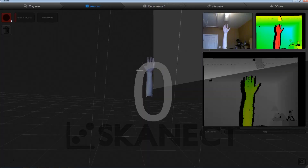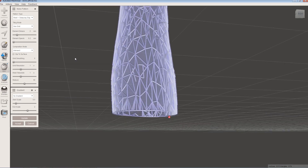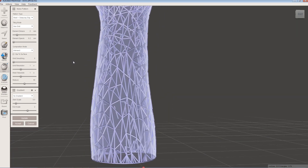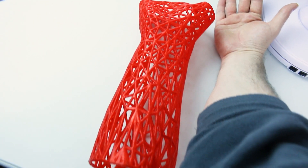Today I'll show you how I was able to take an Xbox 360 camera and use it to scan my body, create a 3D model, print that model, and make an open source cast for bone breaks or splints or whatever you need.